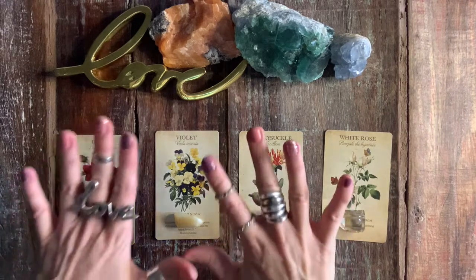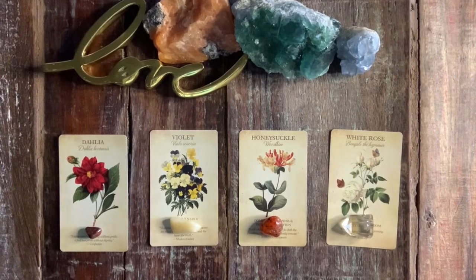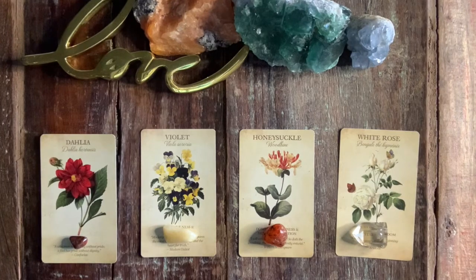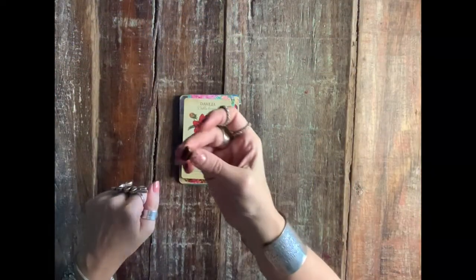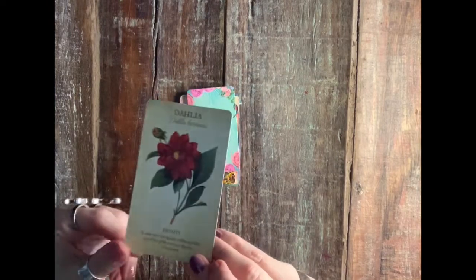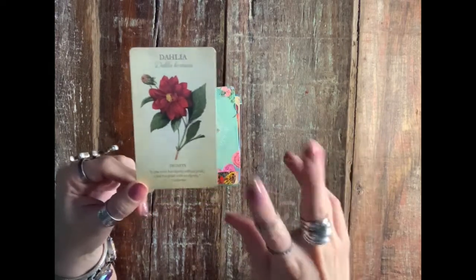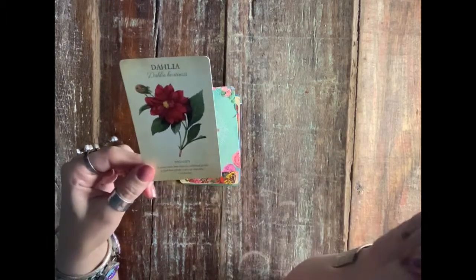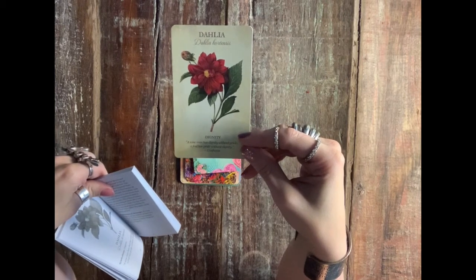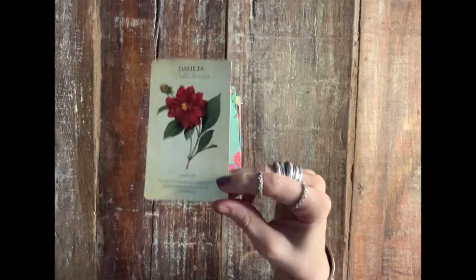Hello, pile number one — for those of you who picked the bloodstone and the dahlia. A little history lesson: the dahlia originated in Mexico and Empress Josephine brought them over to France when the Spanish went to conquer the other side of the world. Its message says: it's easy enough to simply attract momentary attention, but to earn the ongoing respect of others requires frequent displays of dignity.